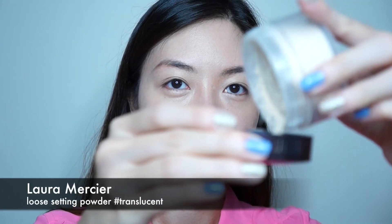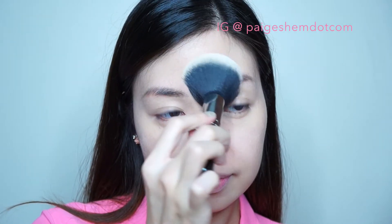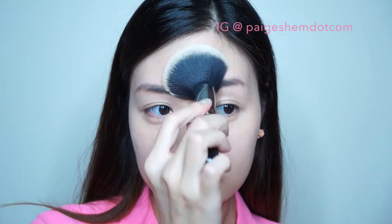I have very oily skin, so a little loose setting powder could really help to set my foundation in. I'm also using a press and roll motion so that it does not remove my foundation and also to avoid too much friction on the skin.